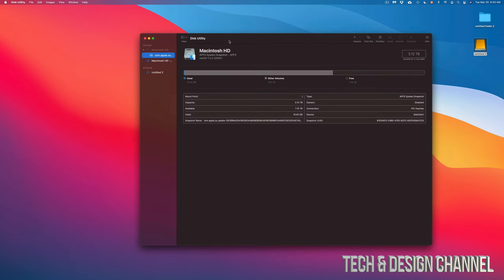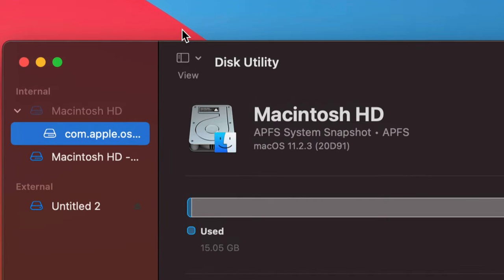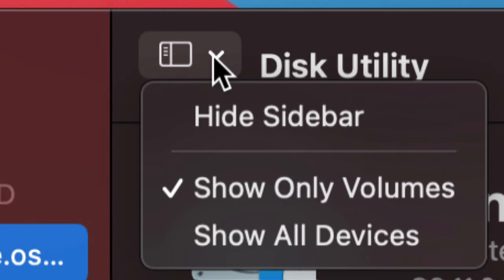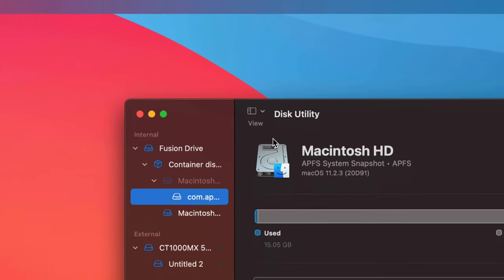Once we open up Disk Utility, you might see something like this — this is perfect. What we have to do before we get started is go up to 'View' and click on it. Choose 'Show All Devices' — that's the very first step.